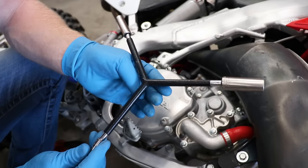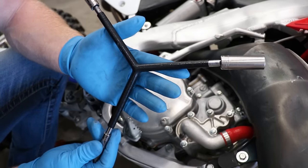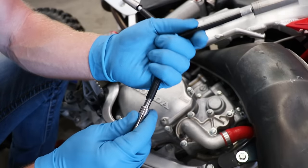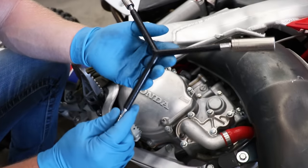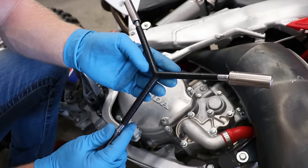A lot of you have probably seen this tool throughout my videos. It's an ASV Y-handle — it uses quarter-inch sockets. I've got an 8mm, a 10mm, and a 12mm on it, which are the most common sizes on a dirt bike. Super handy to have — I'll put the link to where I bought it in the description.